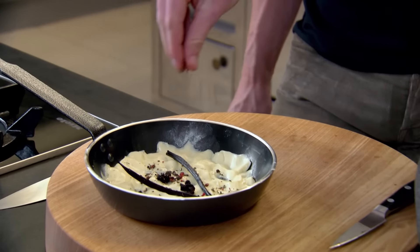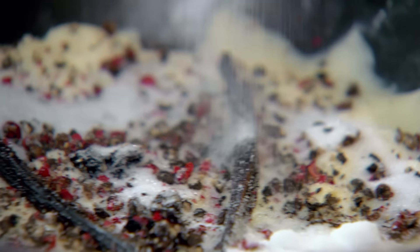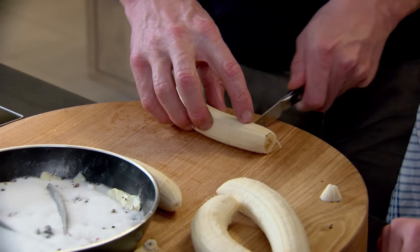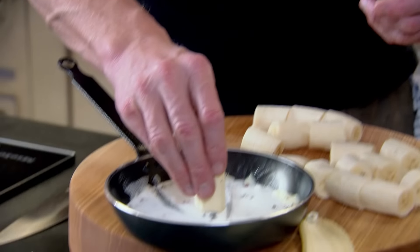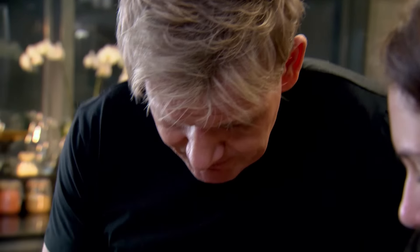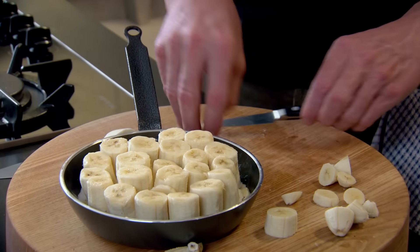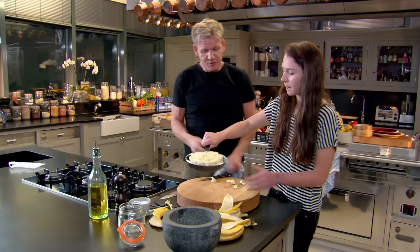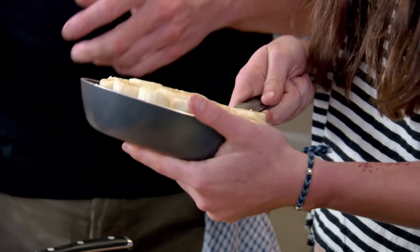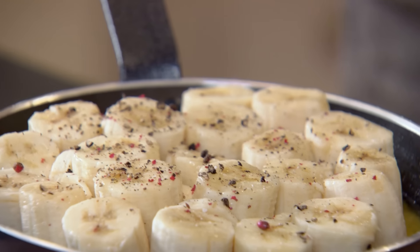Peppercorns done? Yep, well done. Sprinkle them over that butter, naturally. And then just very carefully sprinkle sugar over that. Cut the bananas roughly the same size and wedge them into the butter. If you cram them in like this, it will stop them moving around. Nothing's moving. All wedged in there. Sprinkle the peppercorns on top of the bananas so you've got that flavour in the caramel, the top and the bottom.